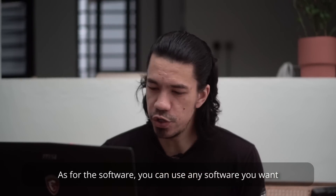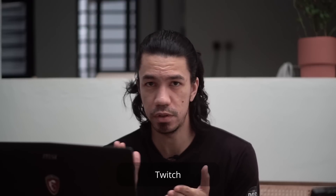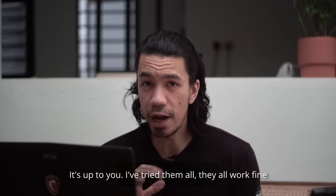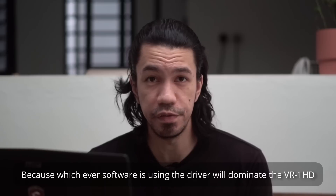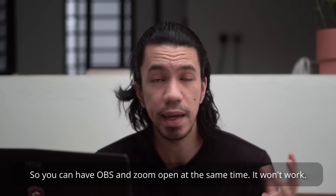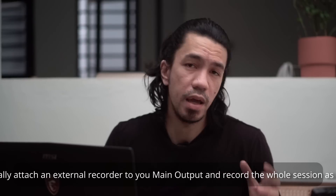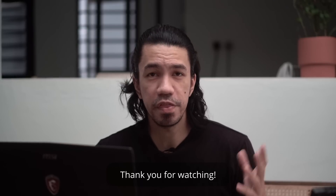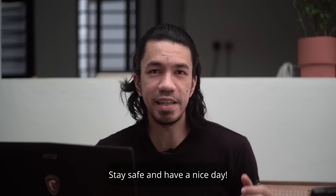As for the software, you can use any software you want — Zoom, Google Meet, Facebook, Twitch, OBS, Vmix. I've tried them all and they all work fine. However, do remember: if you have two softwares open at the same time it won't work, because whichever software is using the VR-1 HD will dominate it — you can't have OBS open and Zoom open simultaneously. You can also attach an external recorder to your main output and record the whole thing as you switch along. That's it for today — my name is Adam, thank you for watching. If you have any questions, leave them in the comment section below. Until next time, stay safe and have a nice day.